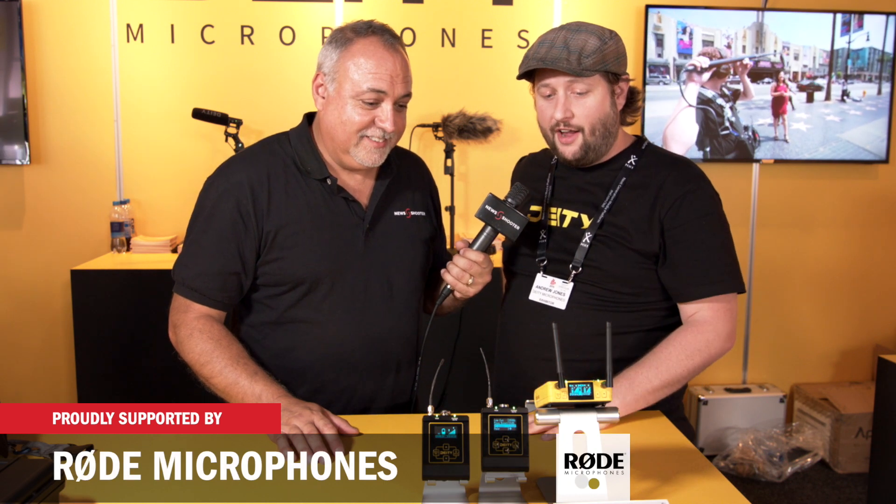I'm Eric Naso with NewShooter.com. We are at IBC 2018 and I'm at the Deity booth with Andrew. It's been a great show — crazy busy. They just announced brand new products and Andrew is excited to share them.